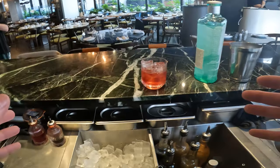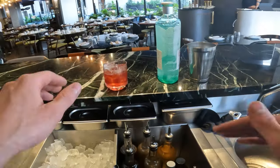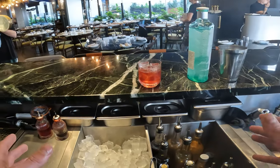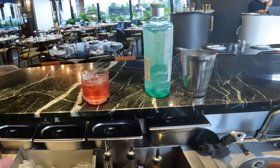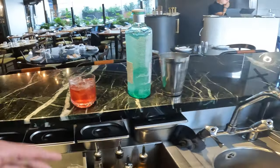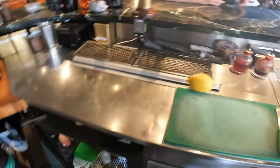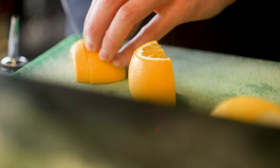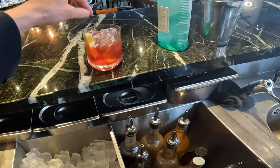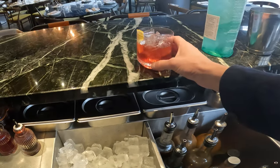A balanced cocktail always needs a bit of dilution. You can't have dilution without coldness, and no coldness without dilution. Getting the right ratio is the most important part. If you batch it at home and put it in the fridge, you'll have great temperature, more consistent quality, and it makes life easier. Take a nice thick slice of orange — so you're able to eat it as well — stick it into the glass, and that's your Negroni.